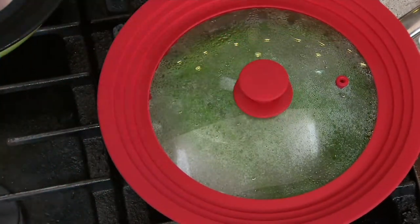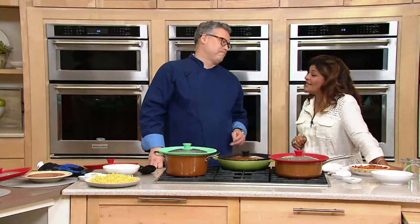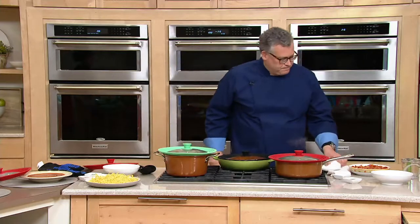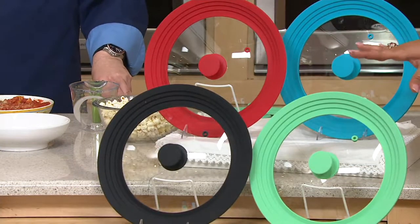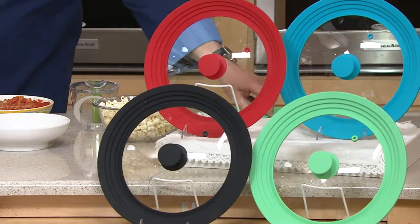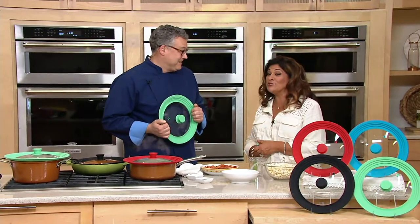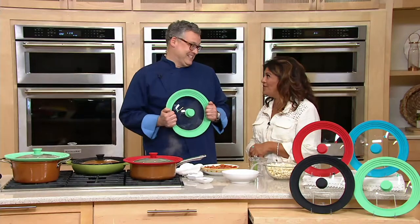Five easy payments of $4.39. Color choices: we have that fabulous aqua, the red, the black, and green and blue. That was a card-free delivery — that is professionalism, a highly trained professional.